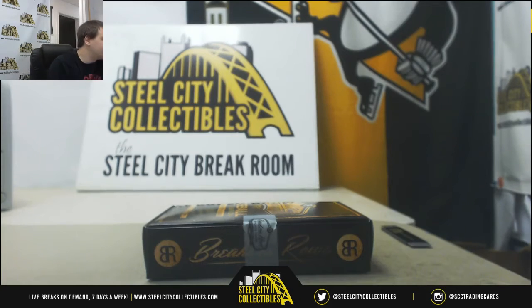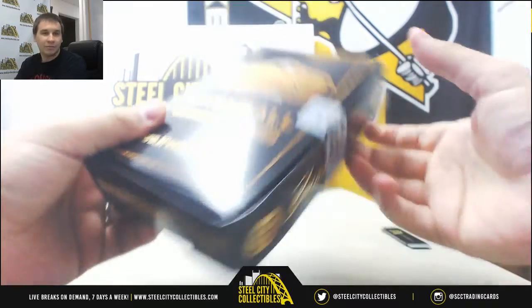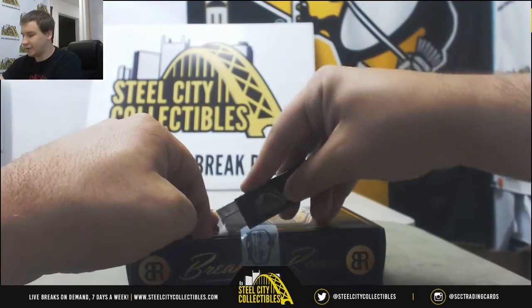All right, our next break is for Justin Nunabox of 2017 Breakers Row Baseball. One buyback card per. Let's see what we got in here.